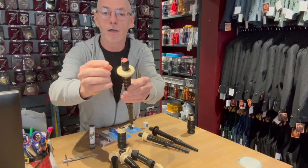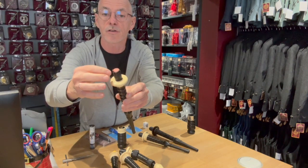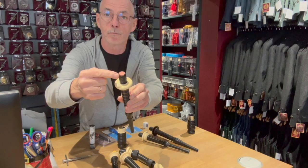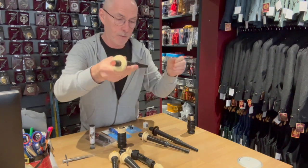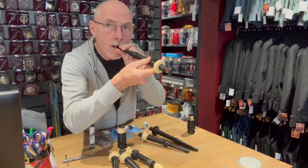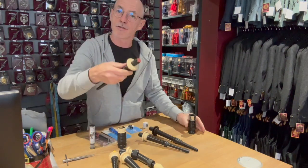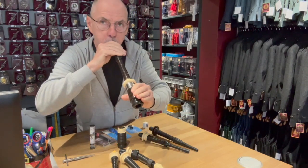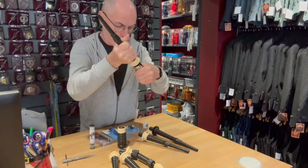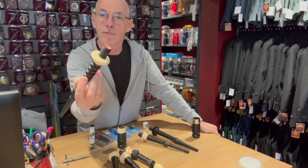So this is just a basic valve that is attached to a copper staple and it's hemmed onto your blowpipe. When you blow it opens and closes, hence the non-return. So that's your standard non-return valve.